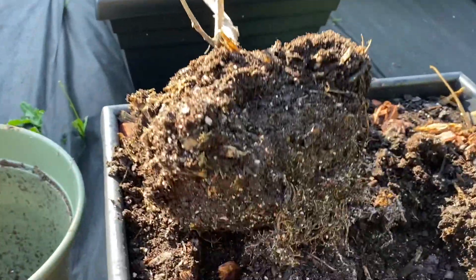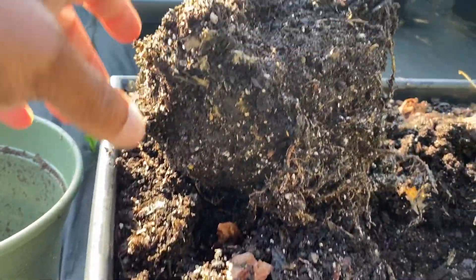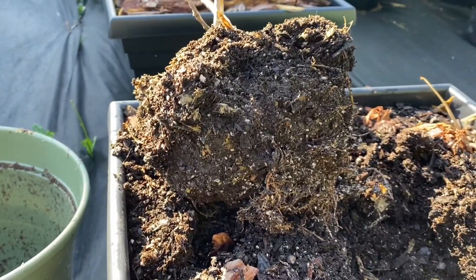Alright y'all, so you can see how the roots are looking — not the best, not the best at all. But I am going to go ahead and throw some soil in there and get it transplanted, and we are just going to see what it's going to do.